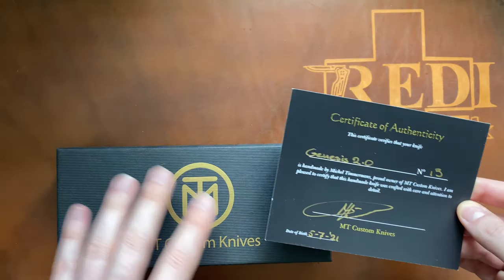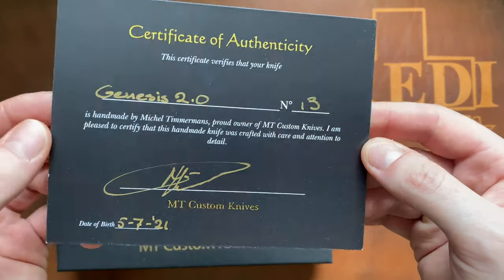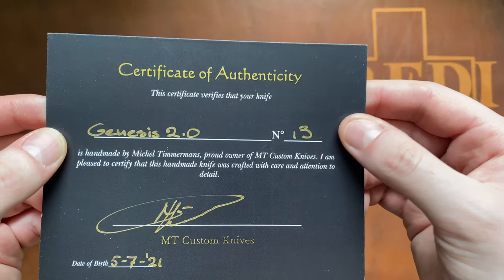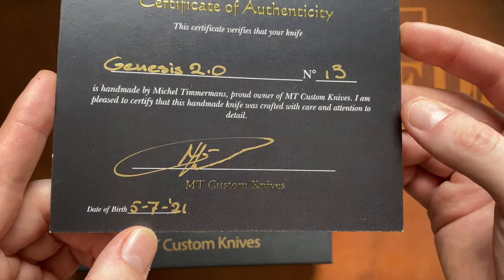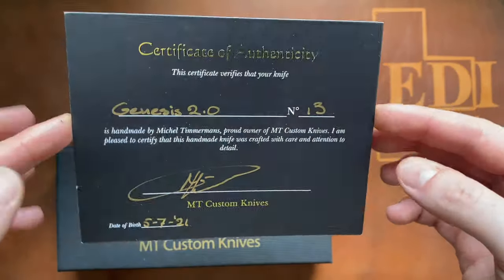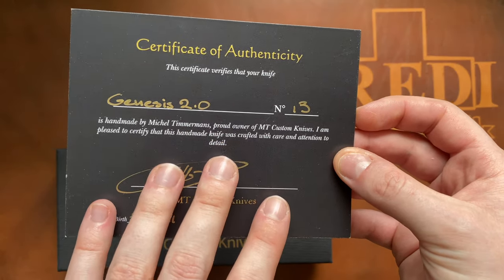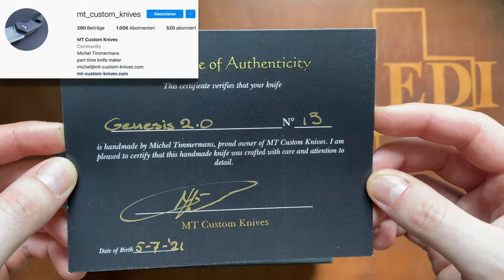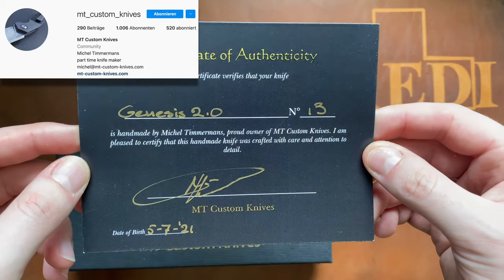First off, great presentation — love the color scheme, and it fits very well with the knife we came up with. You get a very nice certificate of authenticity: Genesis 2.0, number 13, handmade by Michel Timmermans, his signature, and the date of birth — July 5th of this year, so a pretty new knife. You can also follow MT Custom Knives on Instagram; he posts a lot of pictures and videos of his current builds, and I highly recommend checking him out.